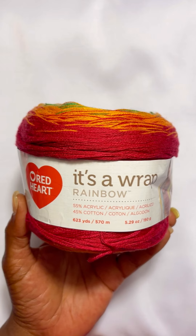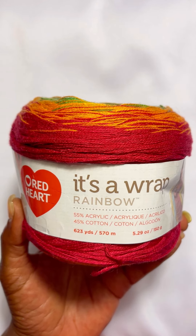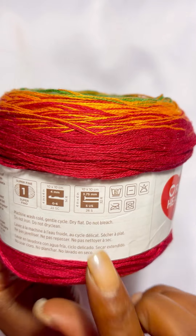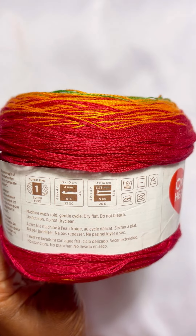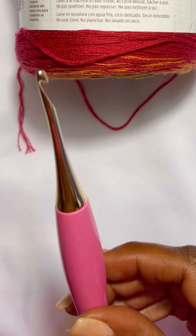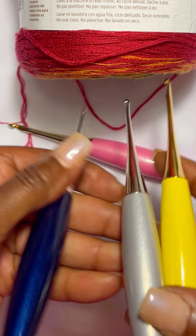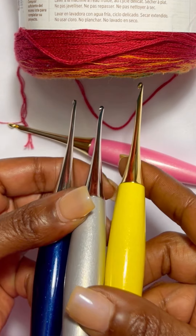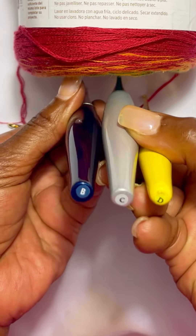My next example is Red Heart Wrap Rainbow — it's 55% acrylic and 45% cotton. This is super fine, weight one. The recommended hook size is a 4 millimeter crochet hook, which is our G hook. However, according to the standard weight system, we can go from a 2.25 — our B hook — all the way up to a 3.25, so B, C, and D are what's recommended according to our standard.